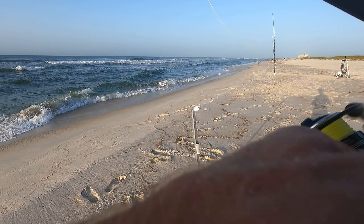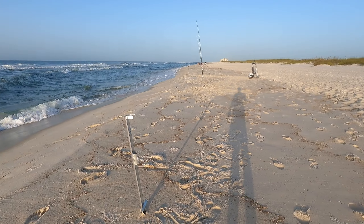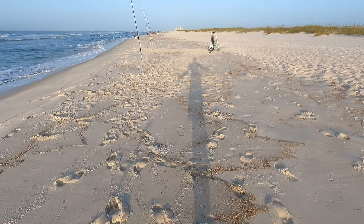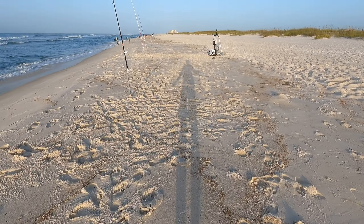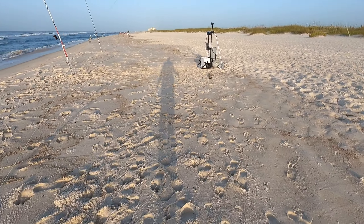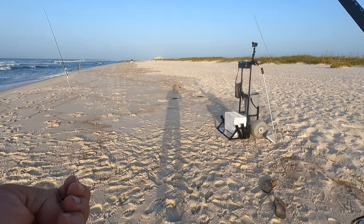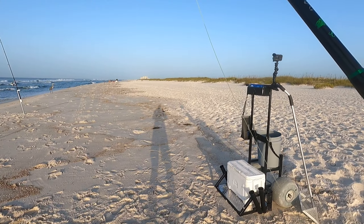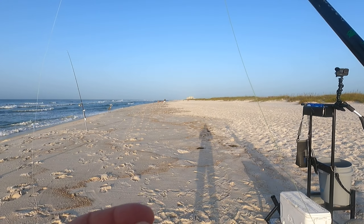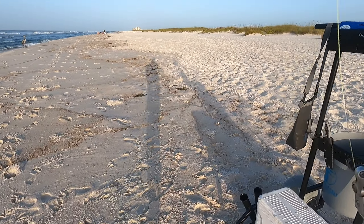I just saw a big hit and it was over. That was probably a shark — that was my cut bait, guys, the cut lady fish. I saw one big pull — gone. Could have been a shark, could have been a big bluefish. I had 30-pound fluorocarbon. I need to bump it up to 40. That was my issue.